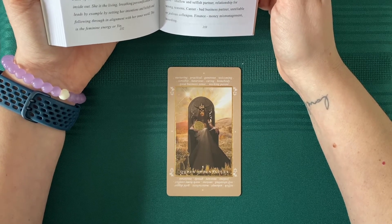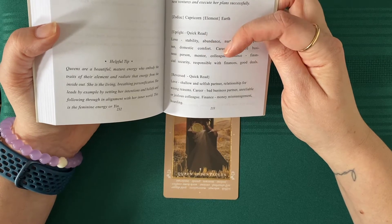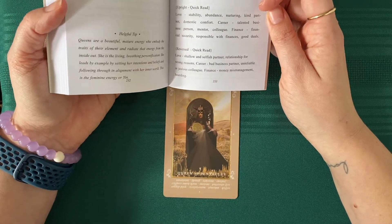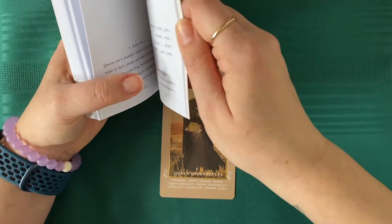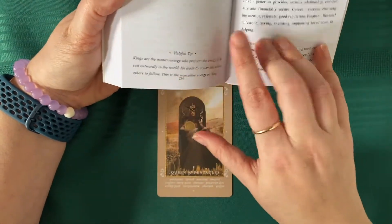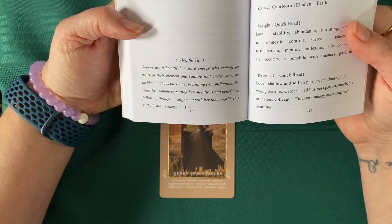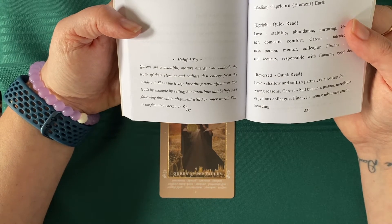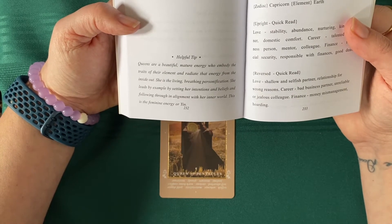So upright quick read: love — stability, abundance, nurturing, kind partner, domestic comfort. Career — talented business person, mentor, colleague. Finance — financial security, responsible finances, and good deals. Reversed: love — shallow and selfish partner, relationship for wrong reasons. Career — bad business partner, unreliable or jealous colleague. Finance — money mismanagement, hoarding. And then over here you've got your section to create your notes and helpful tip. Queens are beautiful, mature energy who embody the traits of their element and radiate that energy from the inside out. She is the living, breathing personification. She leads by example by setting her intentions and beliefs and following through in alignment with her inner world. This is the feminine energy or yin.